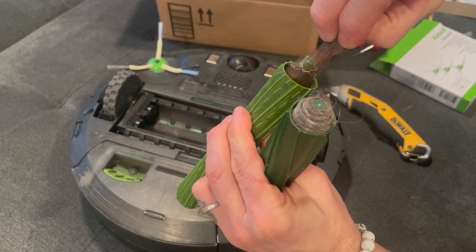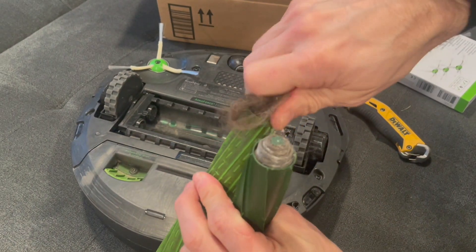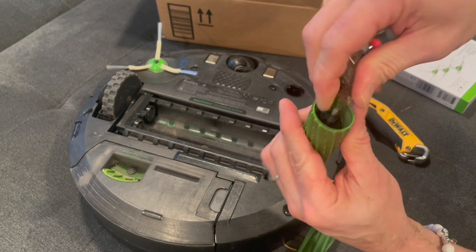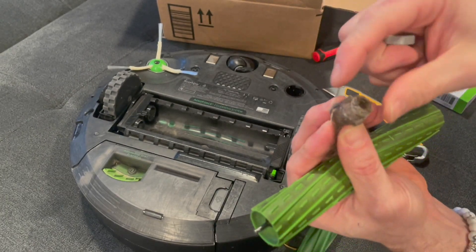You can take these tubes and pull out the centerpiece or push in on it — it is most likely going to be clogged with hair and other types of debris. You will want to be fairly careful when pushing and pulling these centerpieces for these rollers.